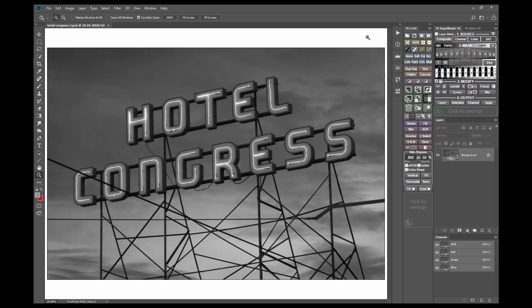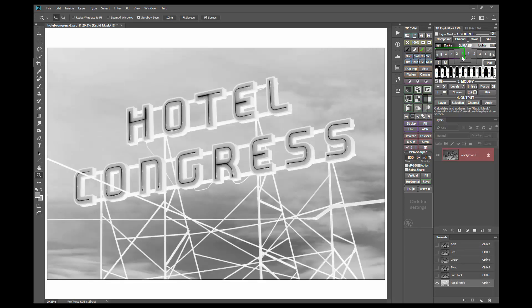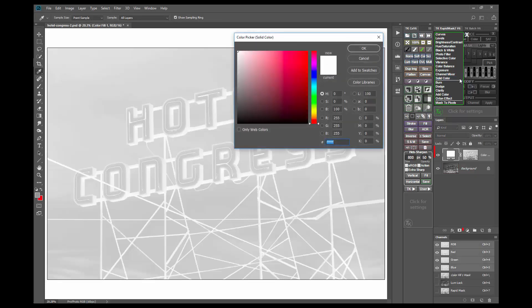For this first image, I'll start with sepia toning. Toning generally looks best applied to the darker tones in the image, so I'll first make a Darks1 mask using the Rapid Mask 2 module to select these tones. Then I'll use the layer button to open the menu and select solid color from the choices. This makes a solid color adjustment layer with the Darks1 Rapid Mask as a layer mask.